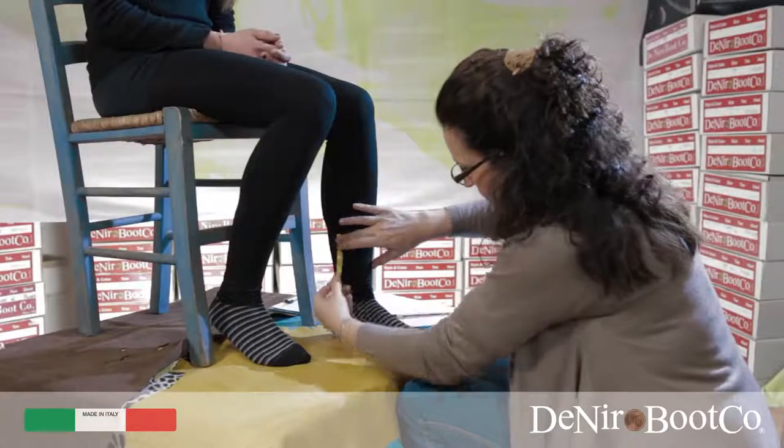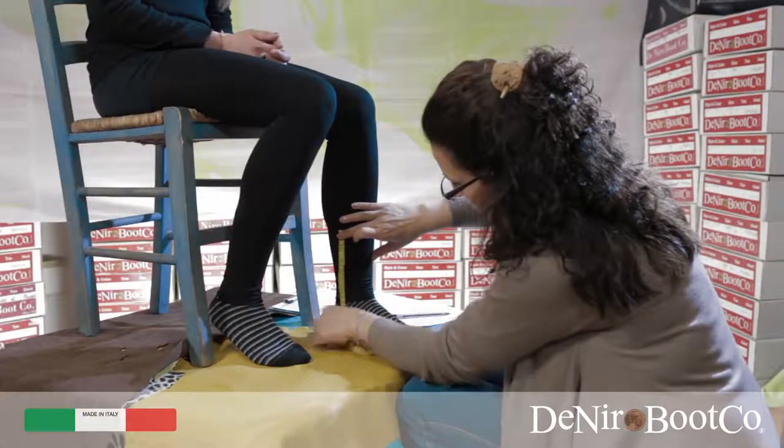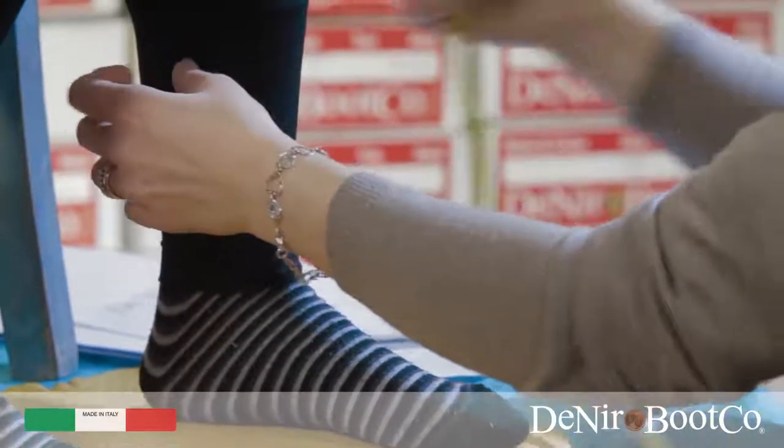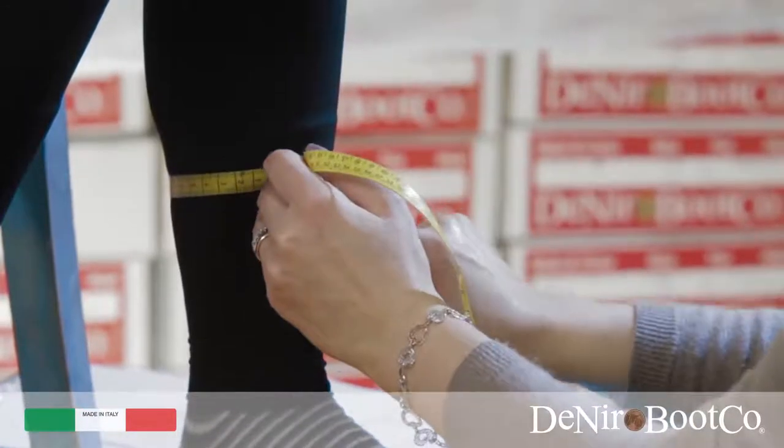Point I: here you must measure from 20 centimetres off the ground. At this point you are ready to take measurement I.